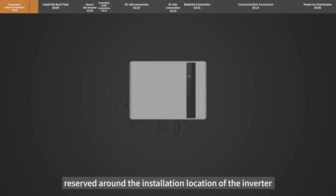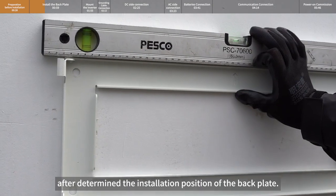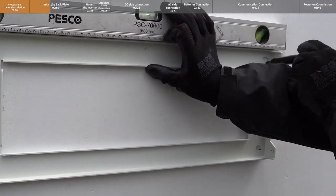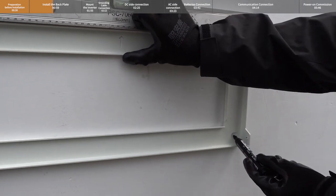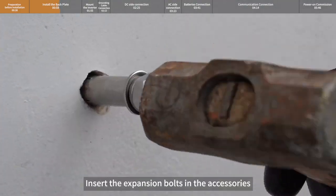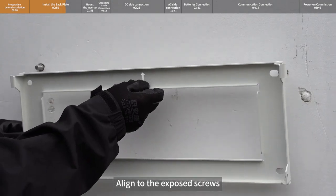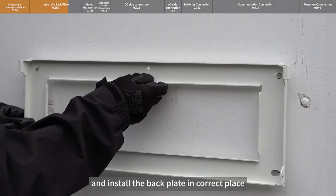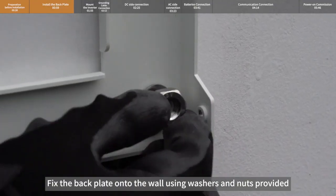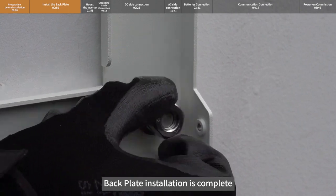Reserve appropriate space around the installation location. Use a level ruler to ensure alignment after determining the installation position of the back plate, and mark the punch points with a marker. Punch holes with a hammer drill at the marked points, insert the expansion bolts into the four punched holes, align to the exposed screws, and install the back plate in the correct place. Fix the back plate onto the wall using the washers and nuts provided, tighten the bolts at all four corners. Back plate installation is complete.